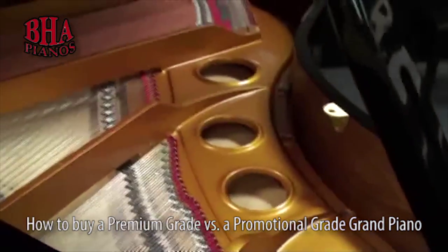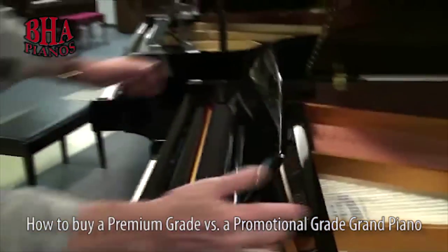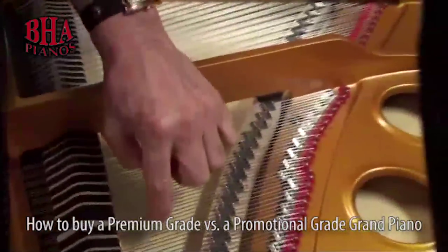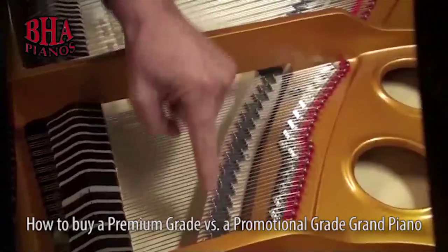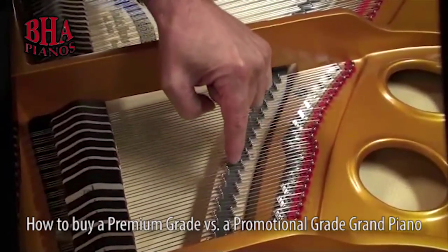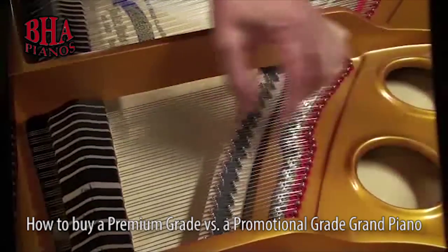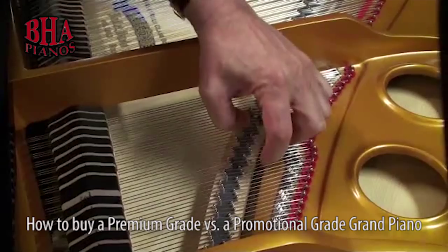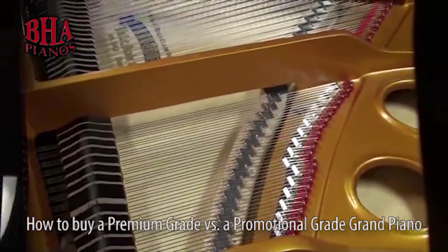Let me come over here and show you how it works — this is very important. When I strike a key, the hammer strikes a string, the strings vibrate this bridge like a guitar or violin, and the bridge then vibrates the soundboard. This creates the major tone, and the aliquot bar creates a harmonic overtone.